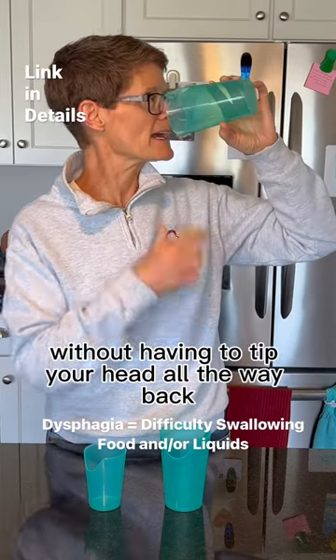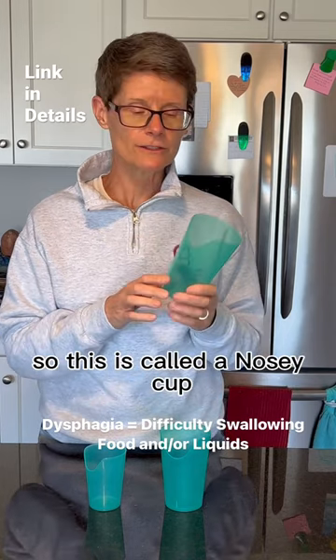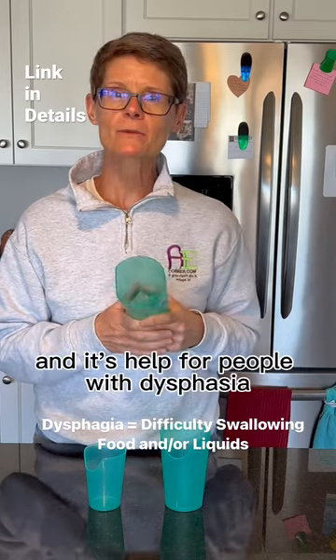You can drink without bumping your nose on the side of the cup. This is called a nosy cup, and it's helpful for people with dysphagia.